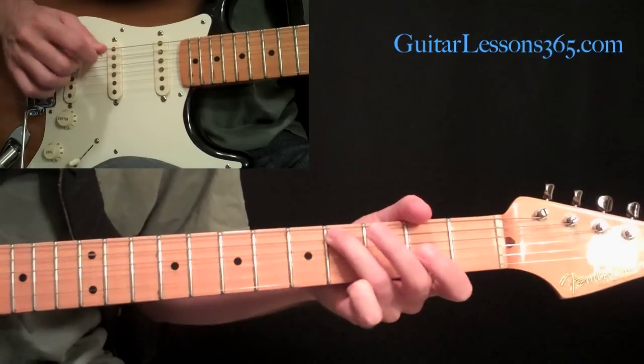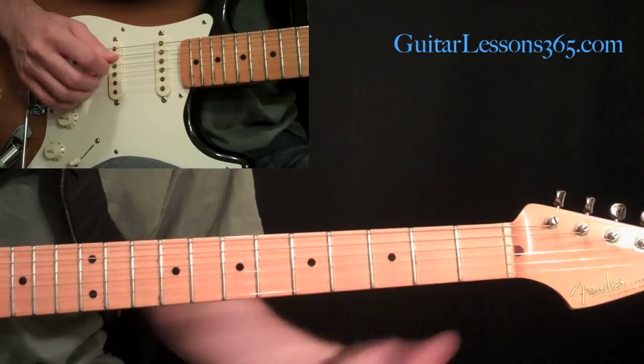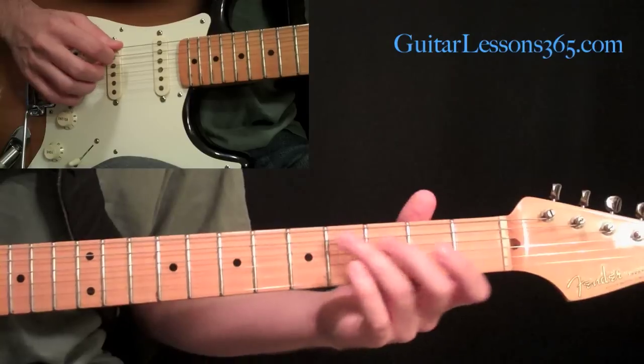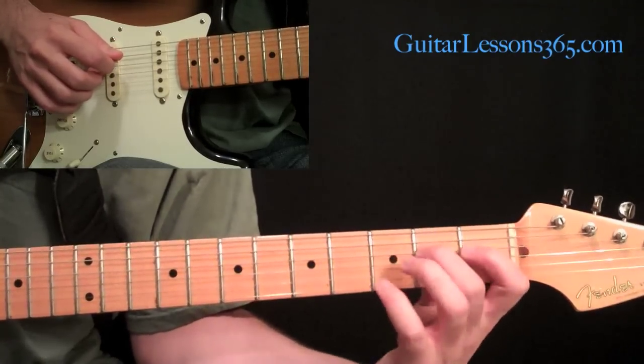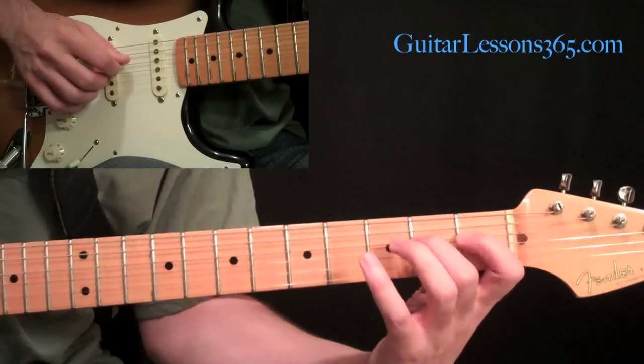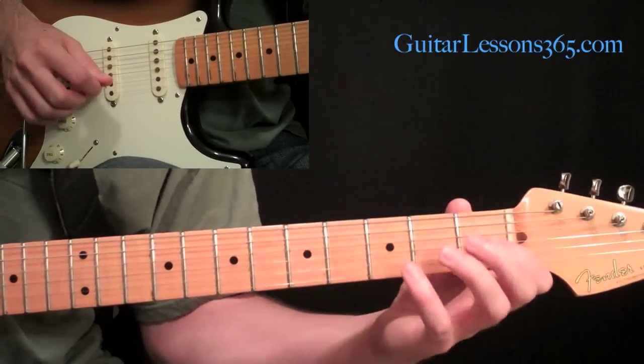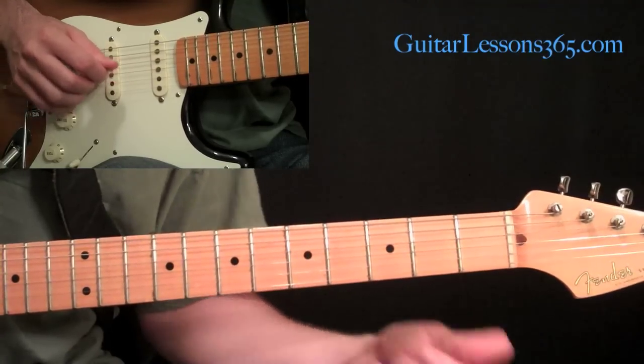We're going to use that open string as an opportunity to shift over and grab the fourth string at the second fret, then the first fret right behind it. Pick that note with the pick, pull off to the first fret, then pull off to zero — another little chromatic line in there.